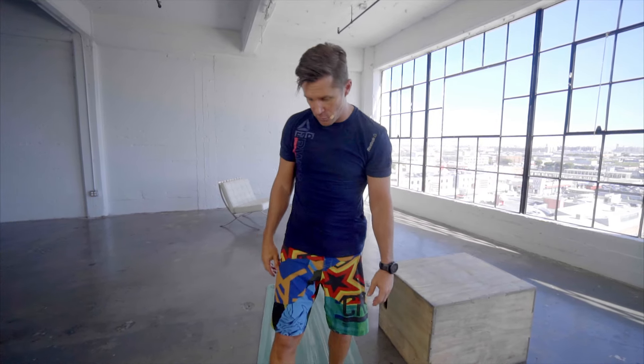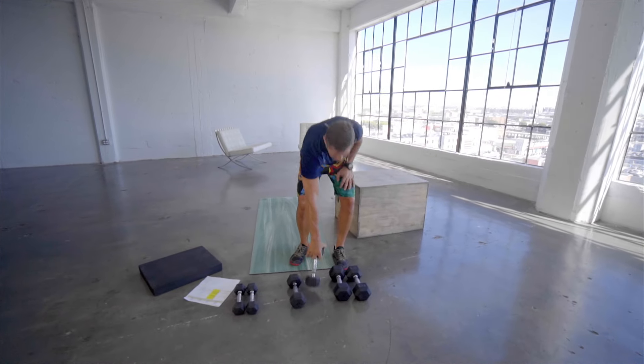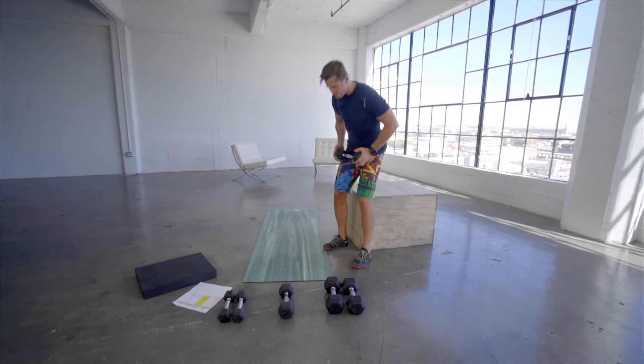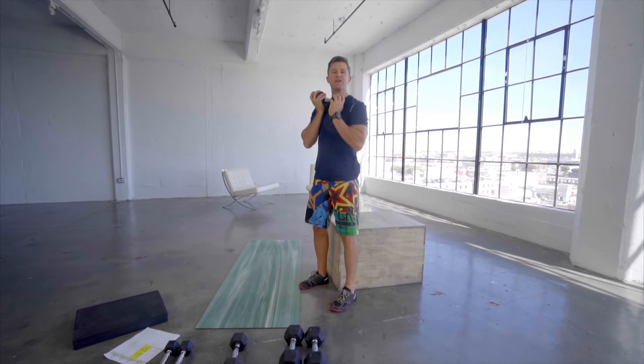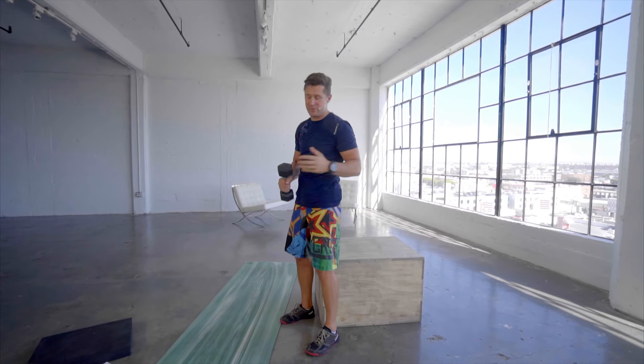First exercise, right here with me. We are going to do a thruster. Let me explain this to you. Thruster, level one. It is a squat with a press — that's the simple terms, but that's what a thruster is.